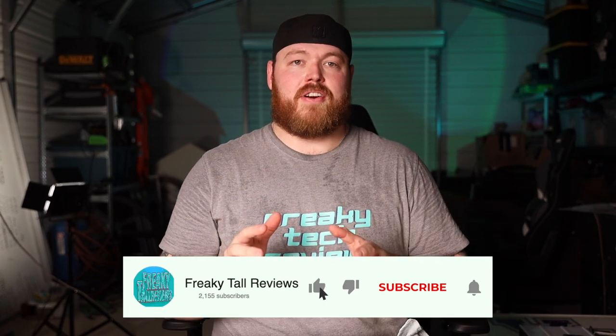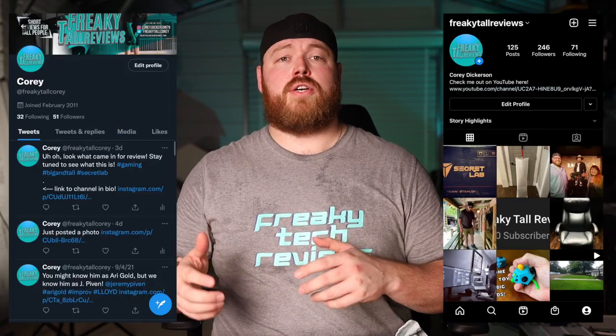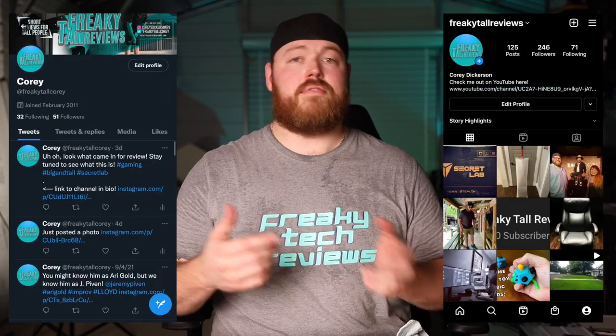If you've made it this far into the video, please consider subscribing. Most of the viewers on my channel are not subscribed, so please join the Freaky Tall family — click the notification icon and give it a thumbs up. Be sure to check out my Instagram and Twitter where I share behind-the-scenes stuff, and if you're interested in supporting the channel financially, check out the Patreon page where I use the funds to save up for new products to review. As always, it's been a pleasure having you here. I'm Cory with Freaky Tech Reviews — we'll see you next time.